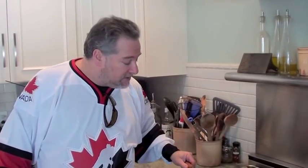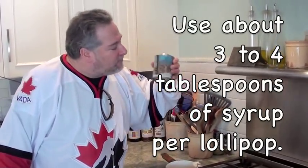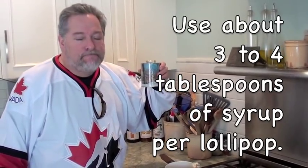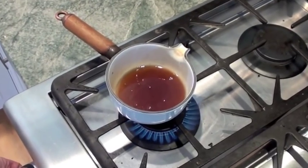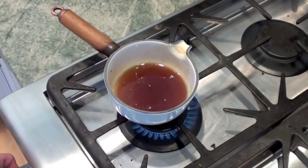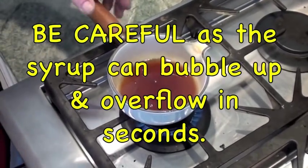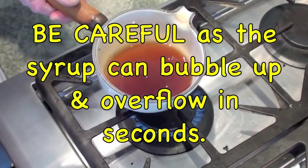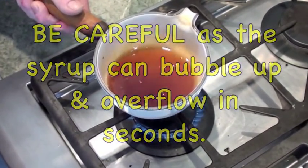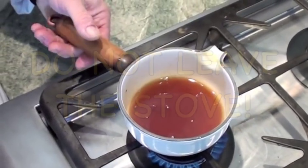We've got to put some syrup in here — let's start off with that. Let's get our flame on. Definitely don't want to go too high, just a nice medium simmer. It's going to take about maybe five, six, seven minutes, but you need to stand here. Depending on your stove and the BTUs — the power of the flame — you've got to keep an eye on it.